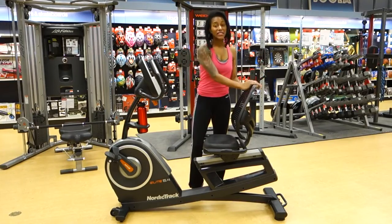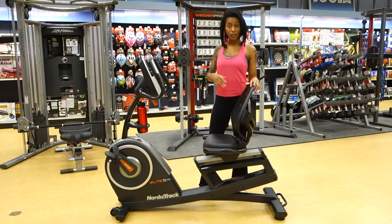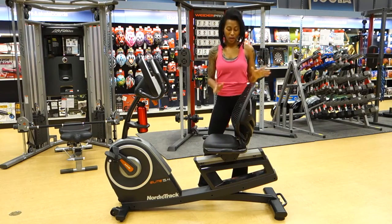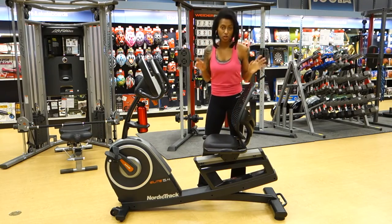First of all, the seat itself. The back is contoured, so it's going to conform to the shape of your spine and give you a great amount of support as you ride. It's also ventilated, so you're not going to have that sweaty shirt situation.